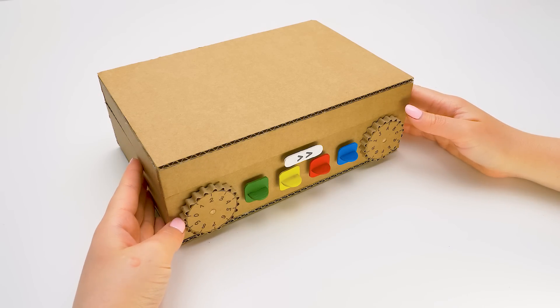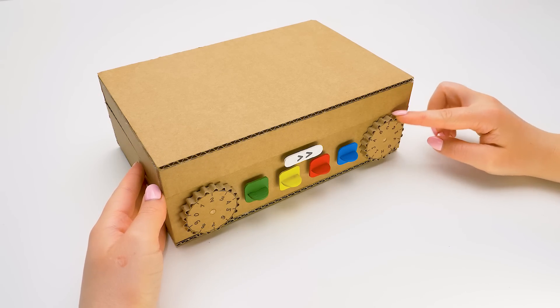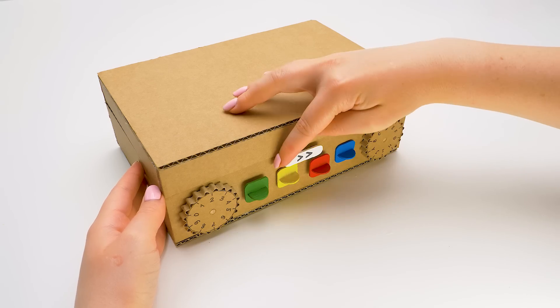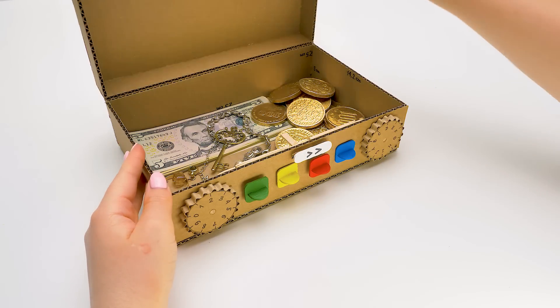One, two. Two. One, two. D. Hit it once. Hit it twice. Move it thrice. Wow!